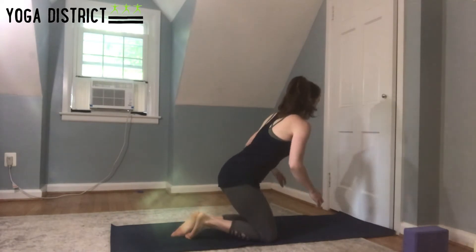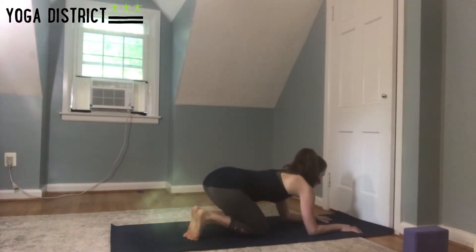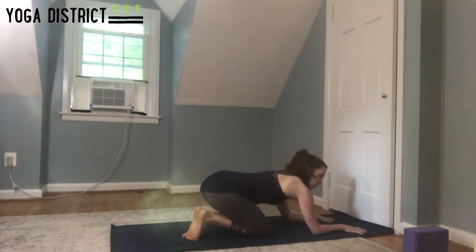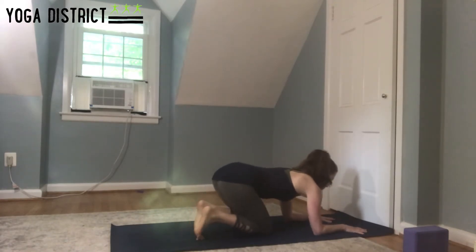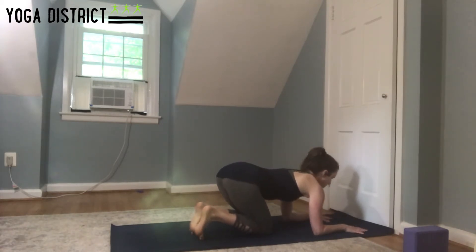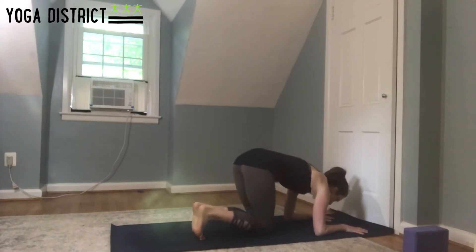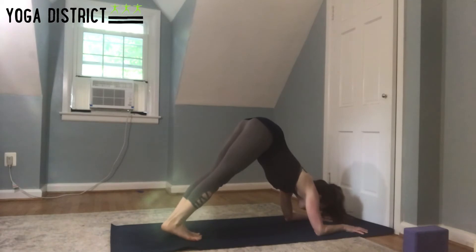To begin, bring your forearms down to the mat. Your fingertips are going to be about six inches or so, maybe a little less, away from the wall. Notice how my forearms are parallel — fingers are spread wide on both hands and shoulders are directly over the elbows. This is our foundational shape. Then from here, lift your hips finding dolphin pose.